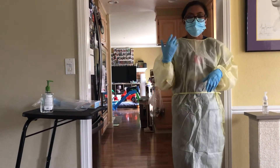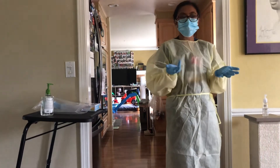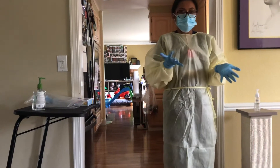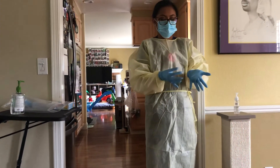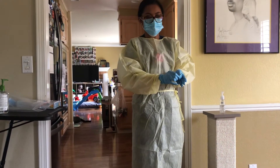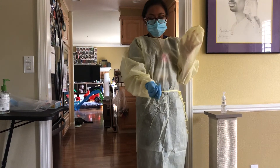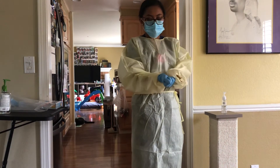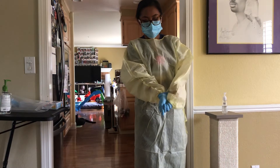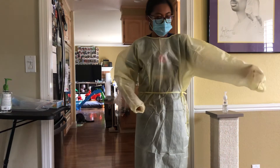Once I am done with patient care, I'm going to be at the patient's door and begin to remove my equipment. I'll start by removing my gloves — pulling the glove along with part of the gown so my hand stays on the inside, balling up the glove, pulling the other glove off, and disposing of them.